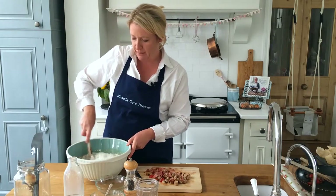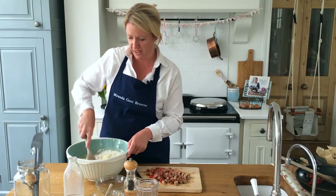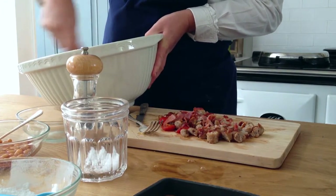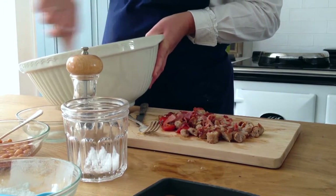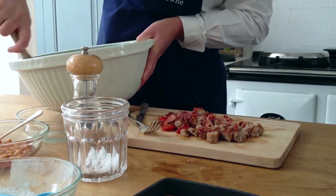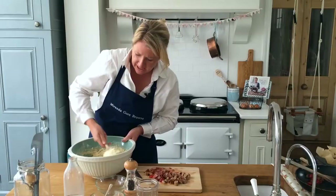That needs to be completely mixed together before we add all of our breakfast ingredients. Make sure you've got all the little bits of flour and there's no pockets of flour that haven't been mixed in, because that won't taste nice when you bake it. That looks perfect.